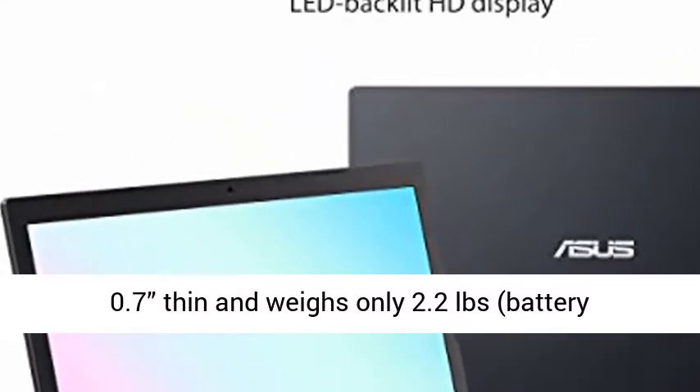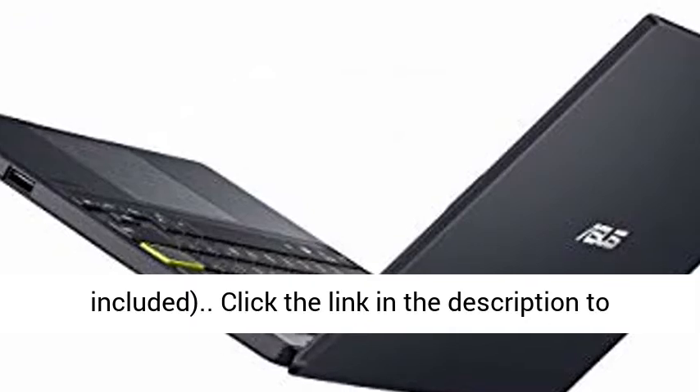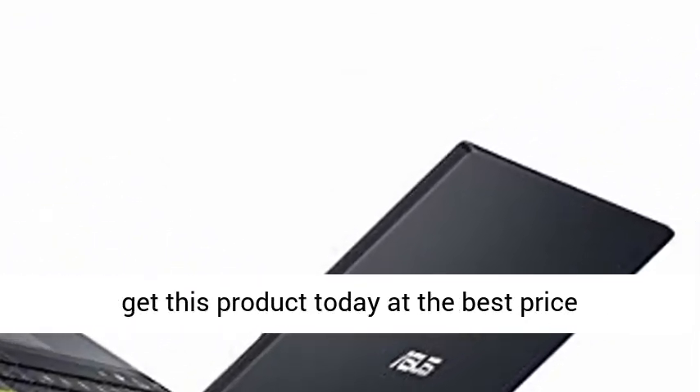Slim and Portable, 0.7 inches thin, and weighs only 2.2 lb, battery included. Click the link in the description to get this product today at the best price.